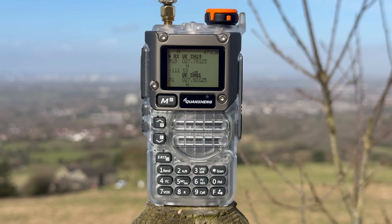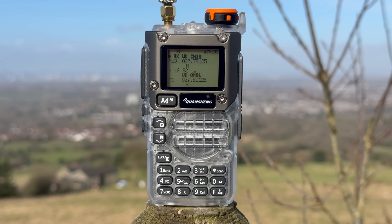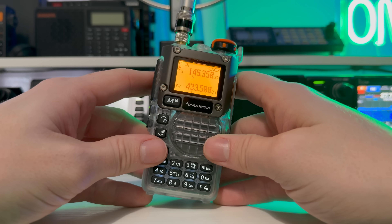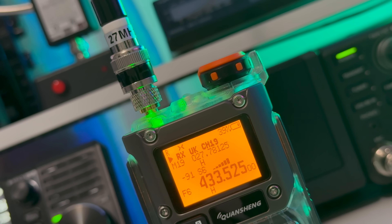I've had lots of emails over the past few months asking if I'd give my take on the Quansheng UV-K5-8. Loads of people have already done videos on them, but I thought I'd throw my two cents in and demonstrate what a cracking little radio this is for the price.